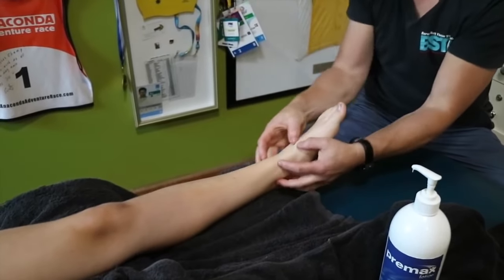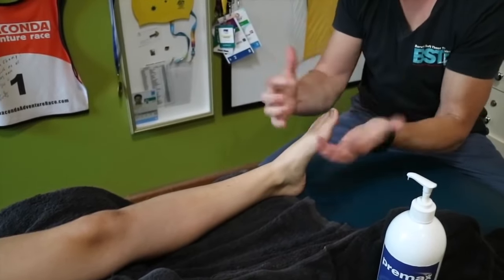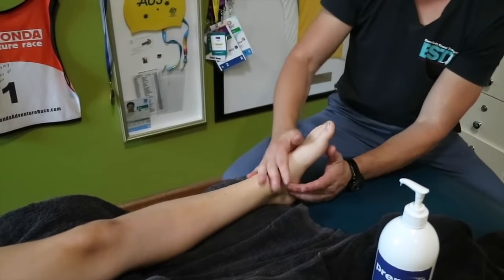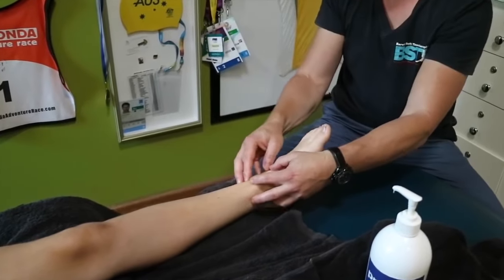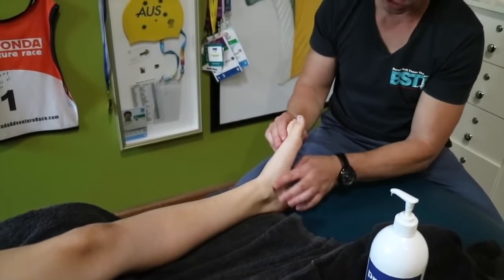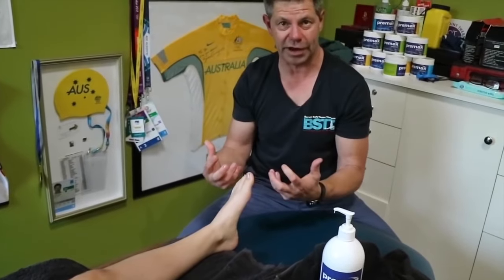So provided there's no swelling around here, we're talking about just a general massage to the foot, and I find this makes a massive difference especially for our running athletes. Because once again, we do get muscles that come down here and they can refer pain into the foot, and you've actually got specific muscles under here as well that also create pain.